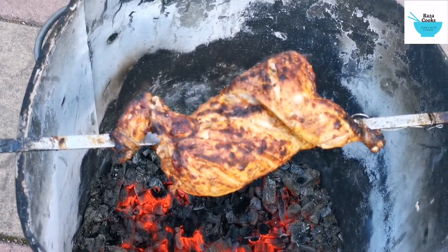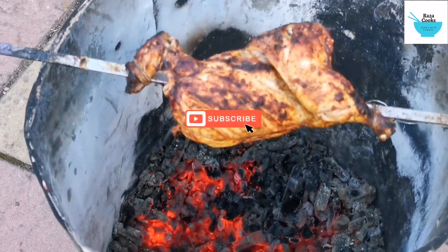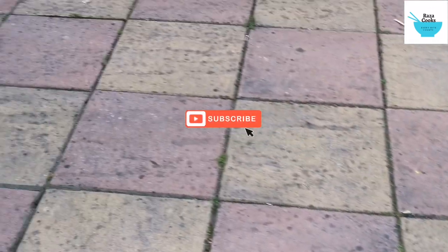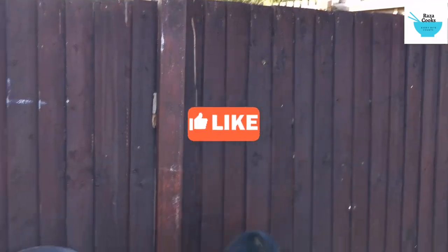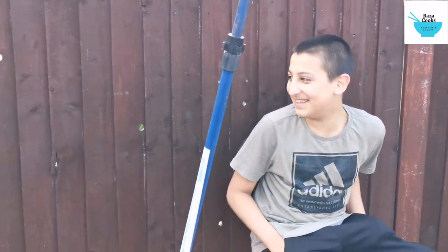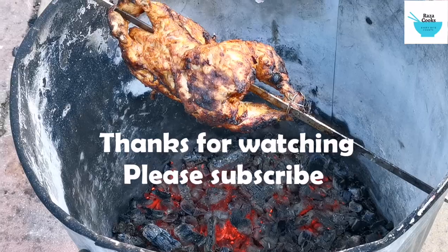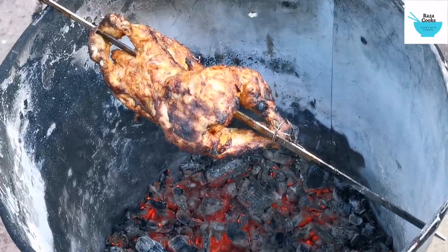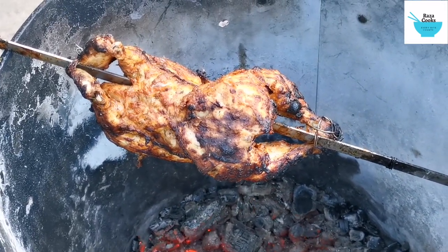As you can see, the chicken is nearly done. And here I've got the customers already waiting. That's now done — the chicken is done. It's time to eat!